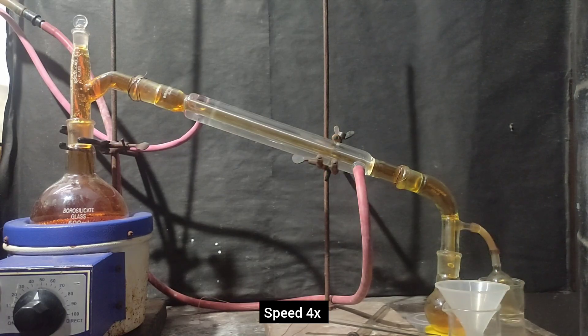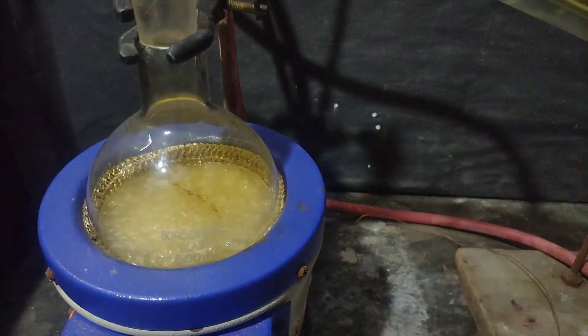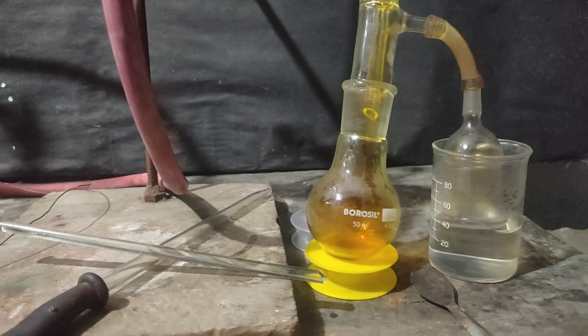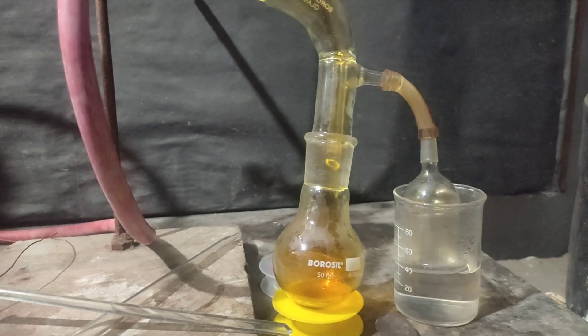Slowly all the nitrogen dioxide was removed from the apparatus and it looked clear. The nitric acid boiled away very fast, and you can see this is the real-time speed of the distillate coming into the receiving flask.